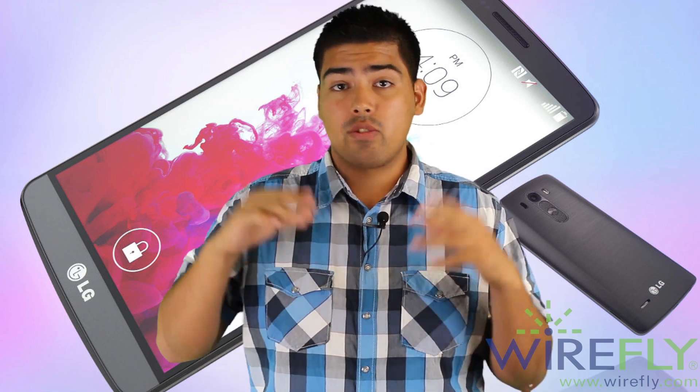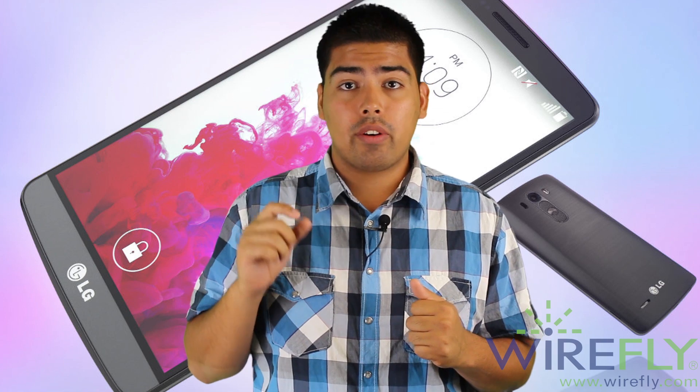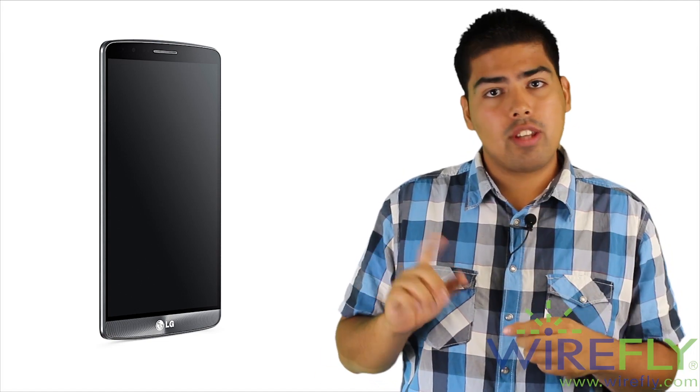There are no buttons on the front, top, or bottom — just the volume rocker and power on/off button on the back. That gives the LG G3 more room for screen real estate, which is why it has a big 5.5-inch screen with really tiny bezels. Since there are no physical buttons on the front, LG integrated a double-tap feature: you double tap the screen and it comes on, so you don't have to press the button on the back to wake it.